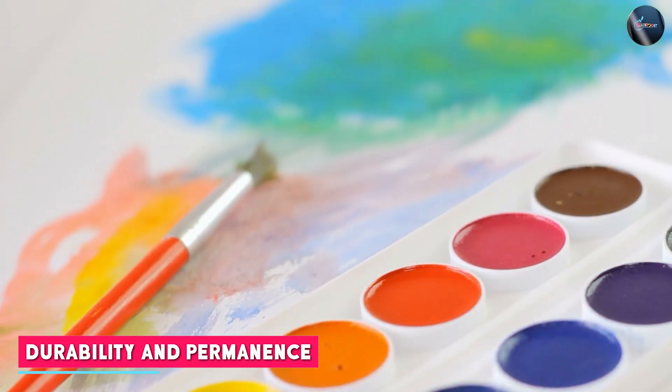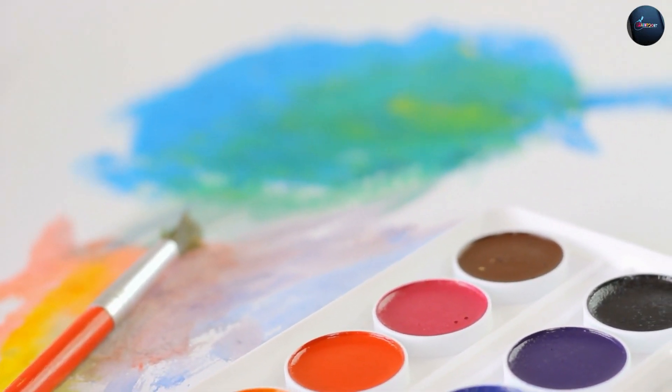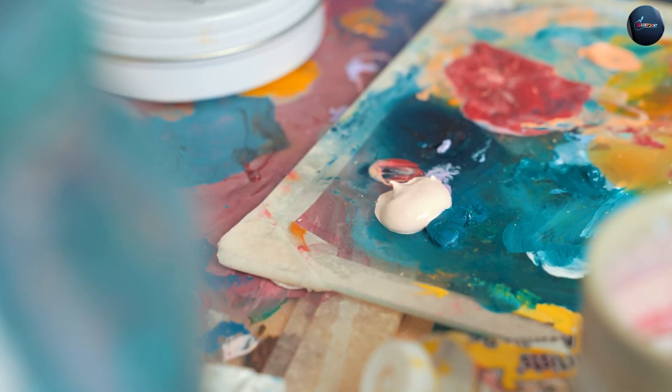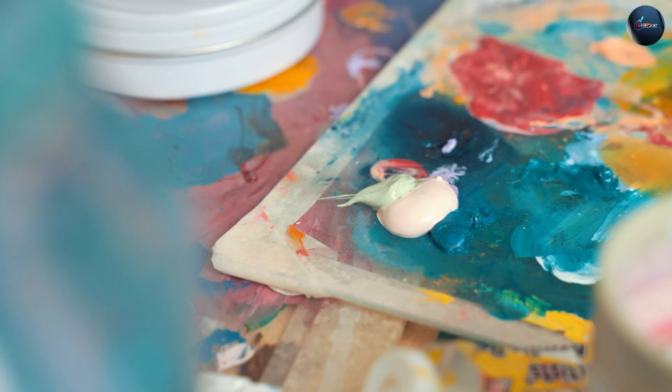Watercolor paint is known to be less durable than acrylic paint. It can fade over time and is sensitive to moisture. Acrylic paint is very durable and can withstand exposure to the elements. Acrylic paint is also more permanent than watercolor paint.